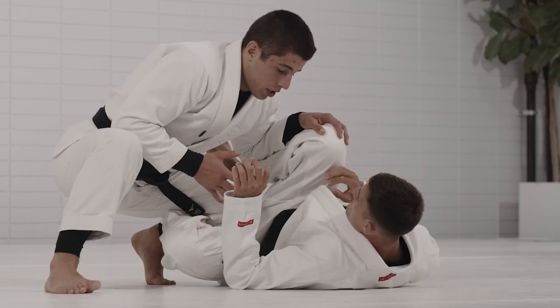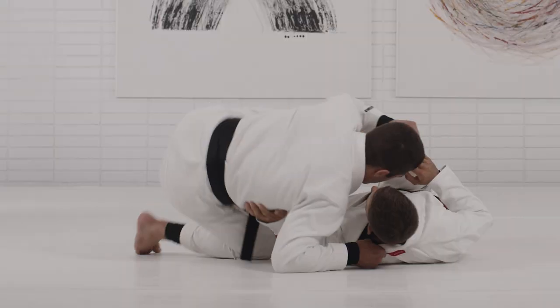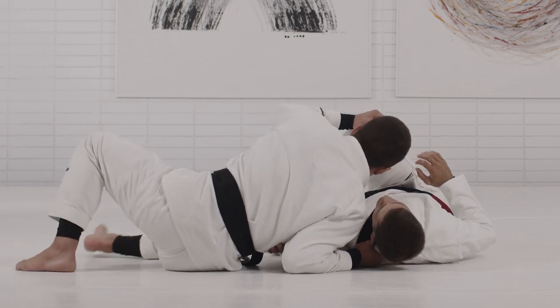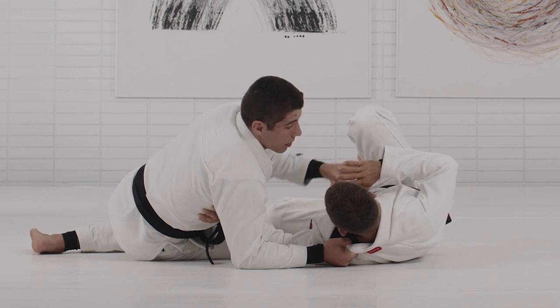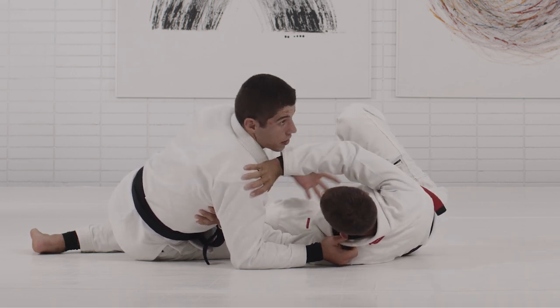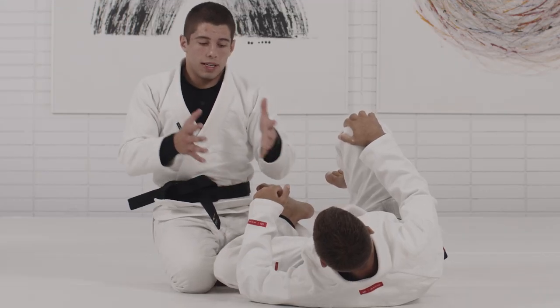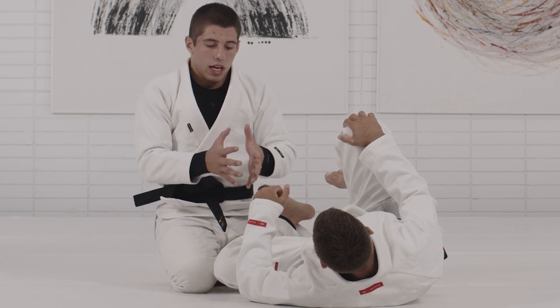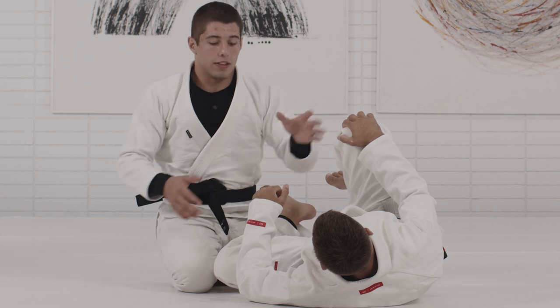Look how, if I'm not thinking about this, I'm just going to do a long step. But it's very difficult to find the gap to pass the guard because my partner will be framing, reacting, and using his shields. The long step can be applied at any given time, but when it's the right time, you guys will be able to succeed and stabilize the pass.